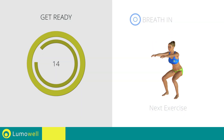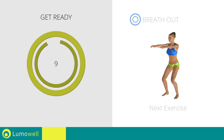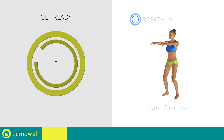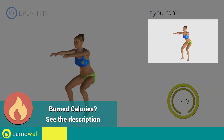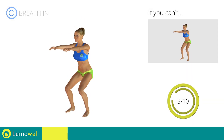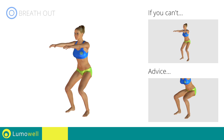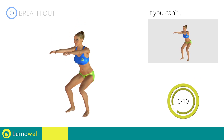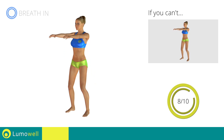Stop. Next exercise: squat. 3, 2, 1, go! If you are unable to complete this movement, bend your legs less. When performing the descent, be sure not to exceed your toes with your knee.